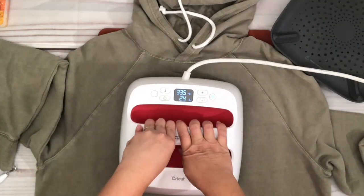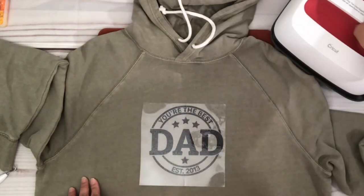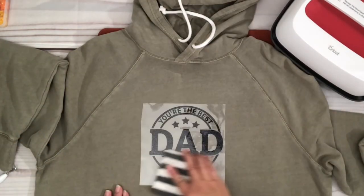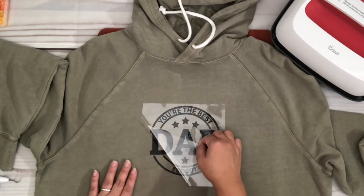I'm now going to press — I have the EasyPress at 335°F and I'm going to press for 30 seconds. Please be careful, it is extremely hot. I'll let it cool down a bit and then I'm going to remove the carrier.